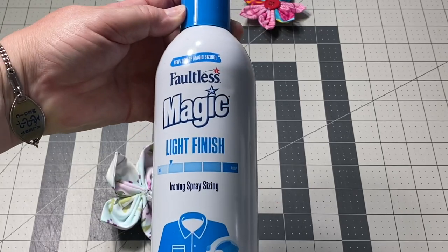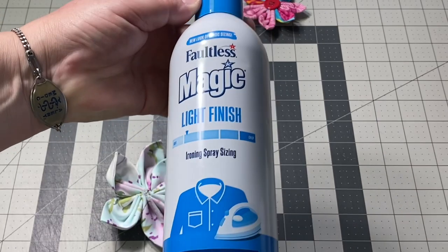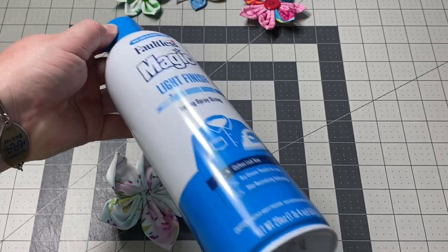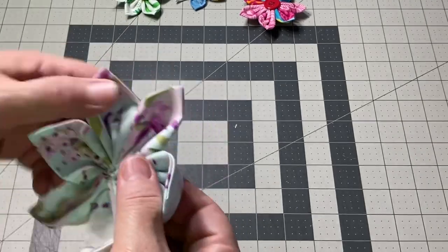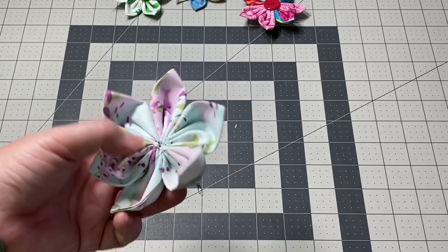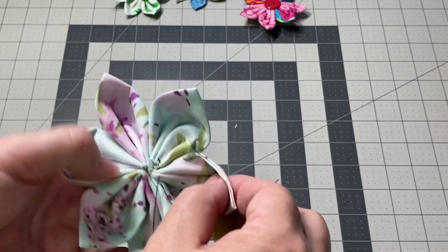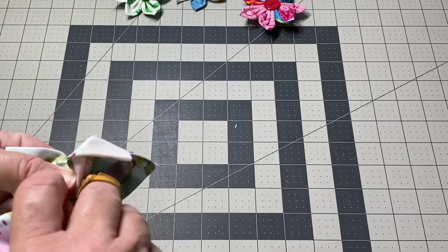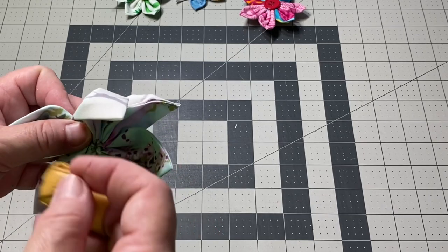Since I starched my fabric, it's a little bit more difficult to pull through. You can definitely skip the starch if you'd like. I just use this stuff I pick up at Walmart — Faultless Magic Light Finish ironing spray sizing. I've heard that sizing is less likely to cause those white flakes than actual starch does. I'm going to get back to the center, right back to the beginning. When I get back to where I started, I can just tie this off — go through a little different section from where you came out, and do a little knot.